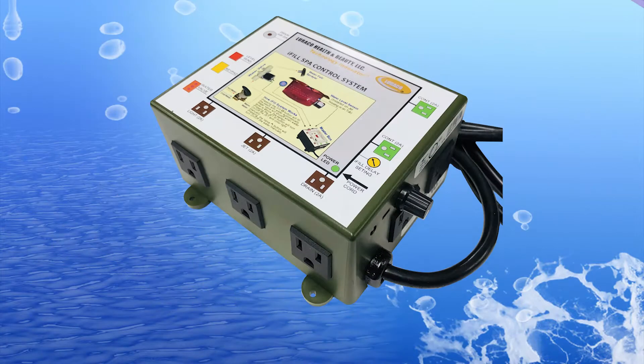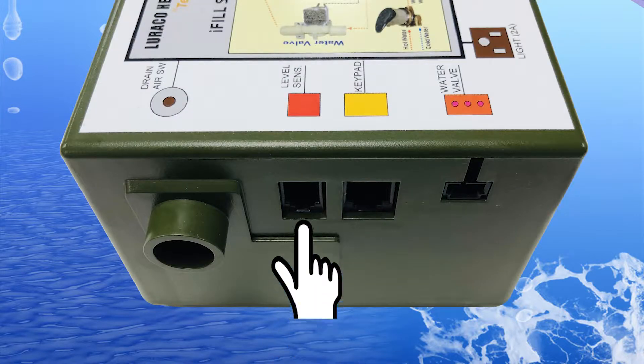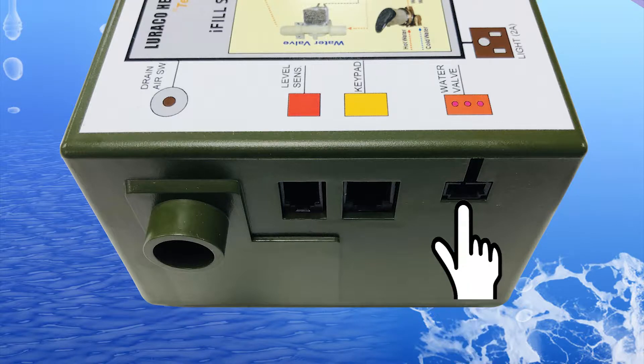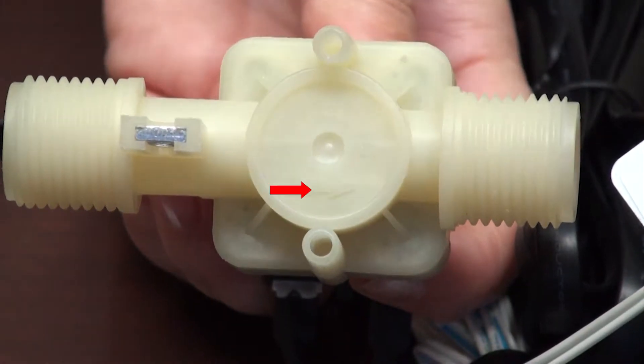Installation guide. This unit is called the master box. This port connects to the control keypad. This port connects to the water level sensor. Connect this port to the water valve. Please make sure to pay attention to the water flow direction that is marked on the valve.